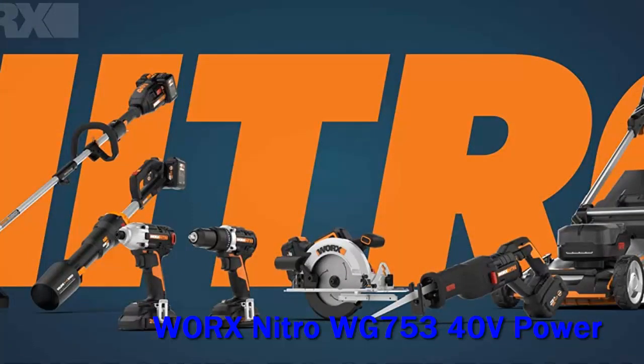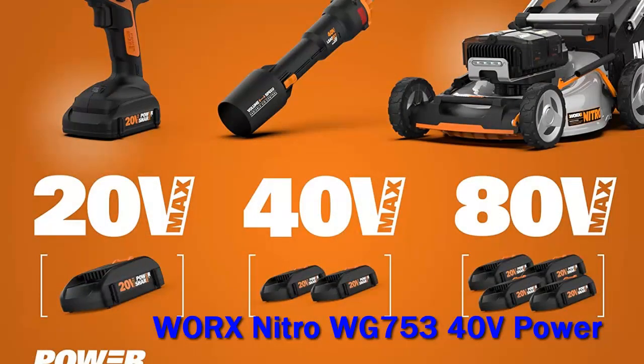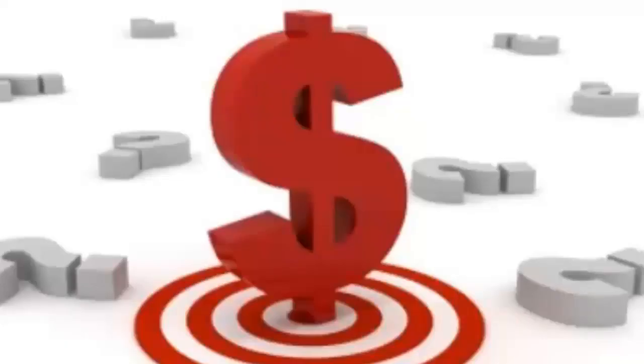Two 5.0Ah Power Share Pro batteries combine to provide the brushless motor with 40V of power. When fully charged, Worx claims that the Nitro 40V Mower can... Check out the description for more information and the latest price.